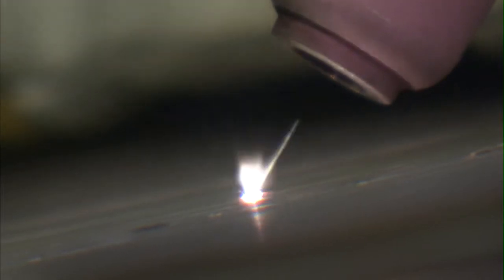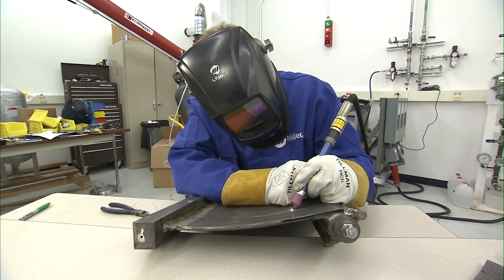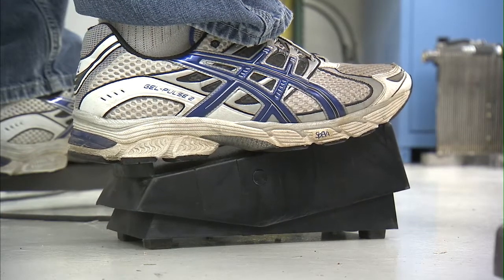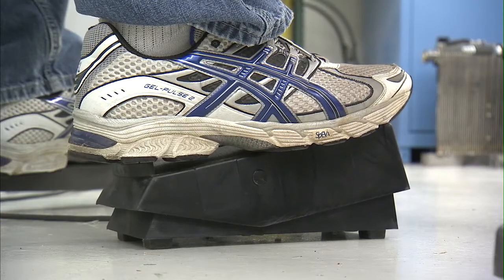They're very thin metal and you can actually damage adjacent tubes if you put too much heat into them. With the handheld laser welding, the operator has control with the foot pedal over how much heat they can put into the part, making sure they're not damaging any of the other tubes around it.